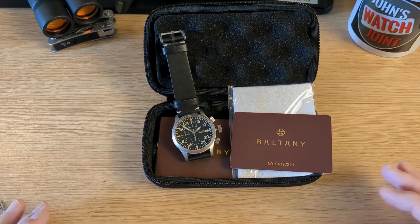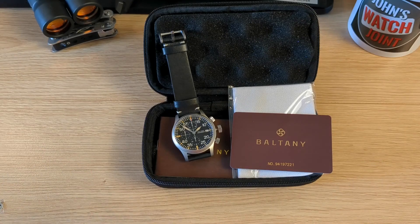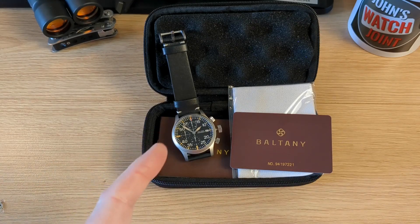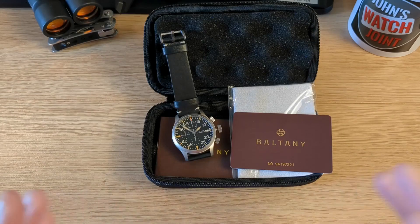This is the one that everyone's been waiting for, because last year's Military Chrono was the biggest seller for Boltony. It was a fantastic watch — I really liked it. It was very subtle, very smooth, and very sleek. It was an absolute cracker of a watch. Very minimalist and just true to form. Really, really smart. This one offers something different.